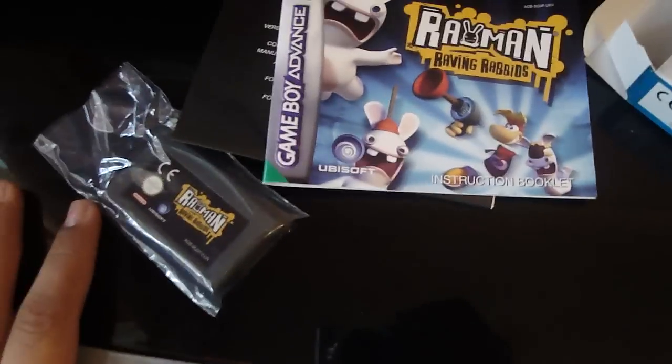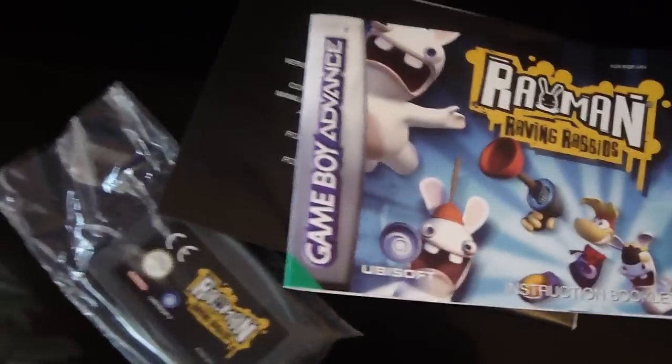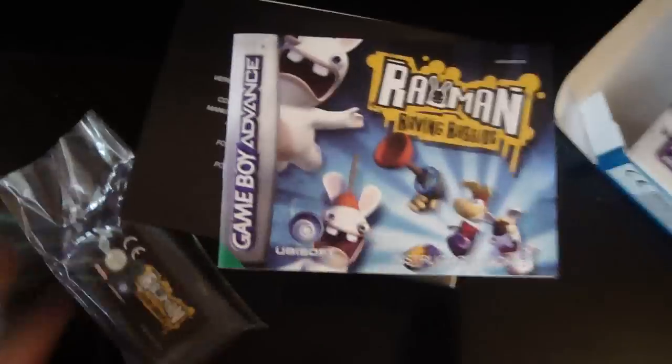This came out in 2006, so it won't be really rare. Thanks for watching. Please subscribe, leave a comment. I don't have the game to test out now, but a full review is going to be on the game when I get my Game Boy Advance console.